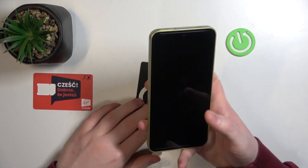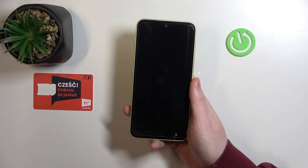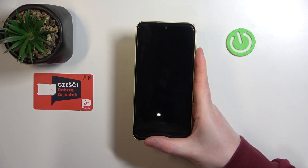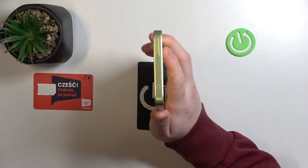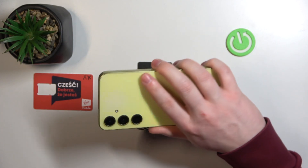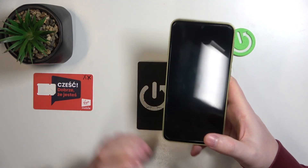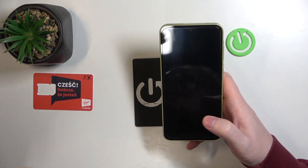Now let's pick up this phone and show you it from all angles. That's it for this video, hope you like it. Please consider subscribing to our channel, leave a like and a comment below.